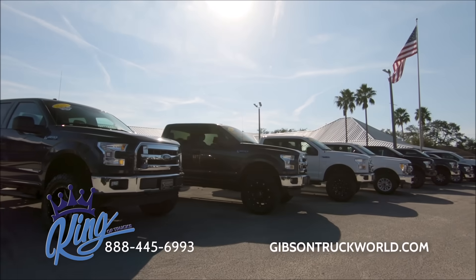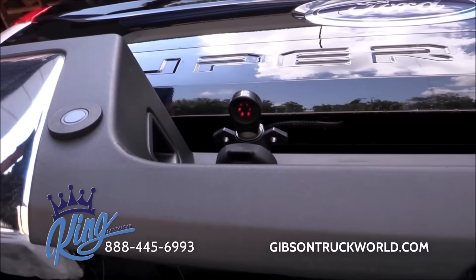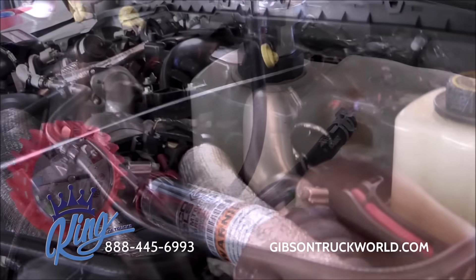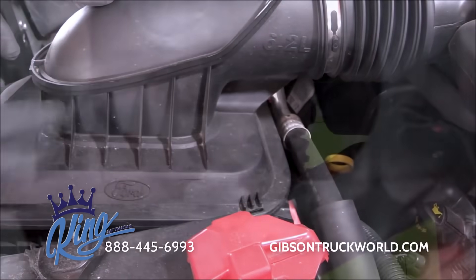During your truck service appointments, we do the following. First, we start by inspecting all exterior lighting, including trailer plug. Then we pressure test the cooling system, top off all fluids, and change the air filter when needed.